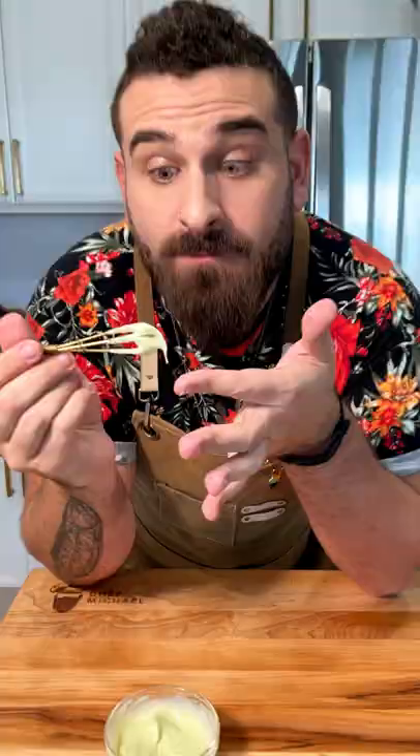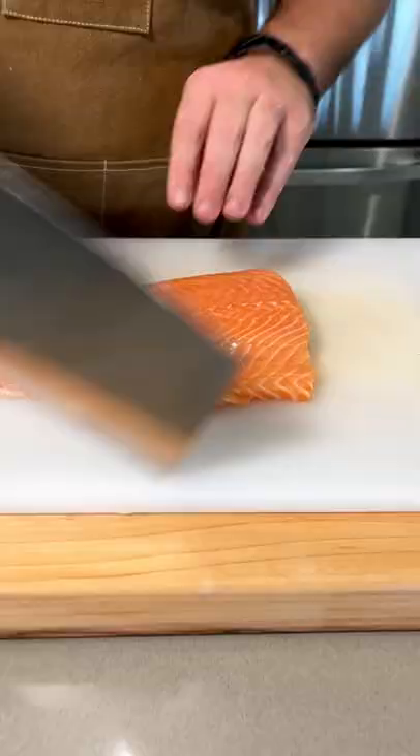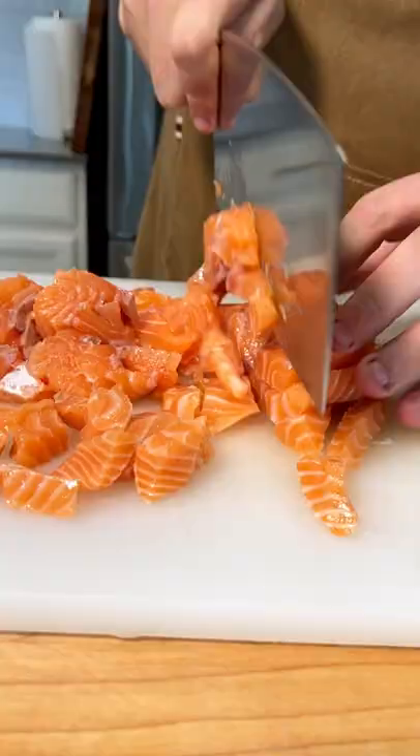First, to make the aioli, just take mayo, sweetener, salt, and a little bit of wasabi. It is so delicious, you'll just have to try it.